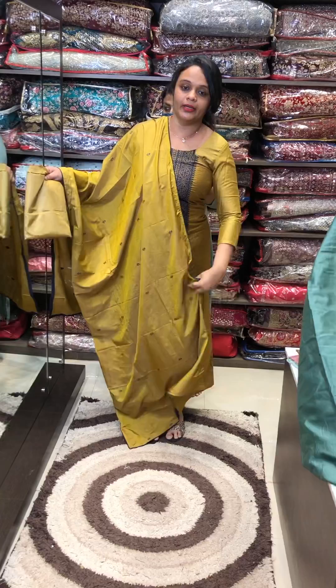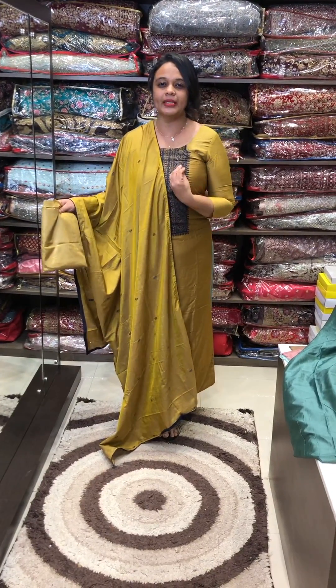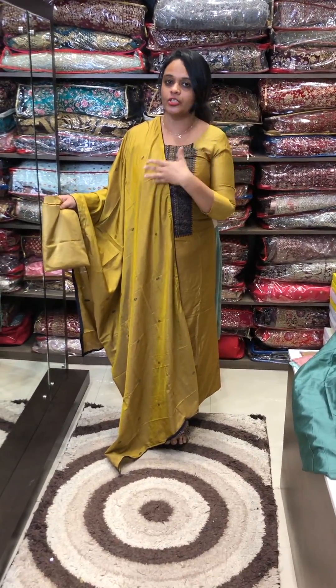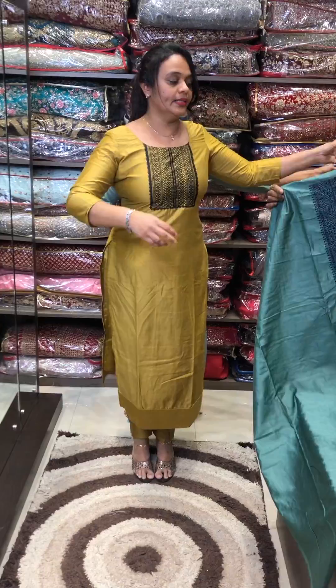Price is 1950. This is ready stock — I am wearing it. Mustard is the first one, but there is a little bit of difference, a little bit of depth. Mustard is ready stock, this is ready stock. Orders are dispatched in 3 days.